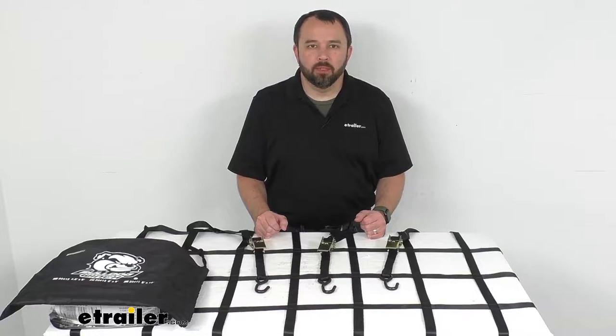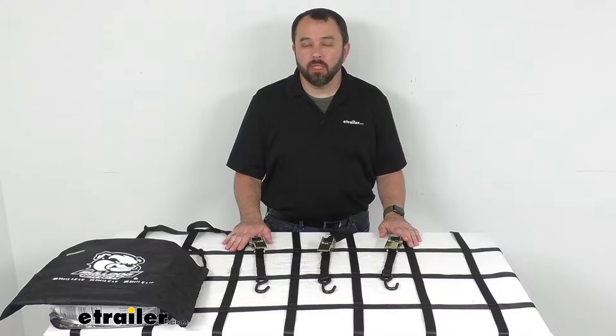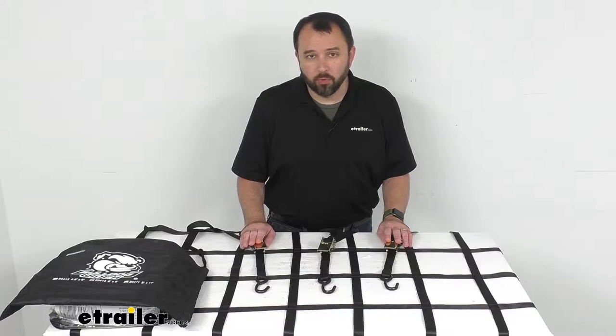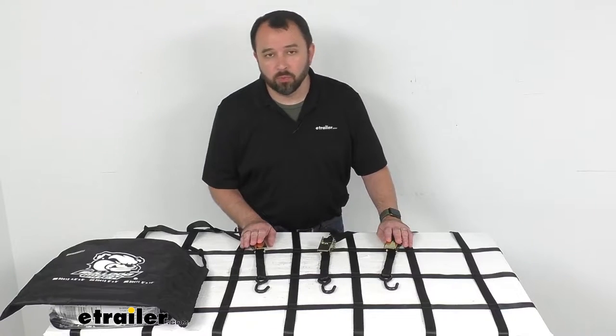Hi everybody, Andy here with eTrailer.com and today we're going to take a look at this Bulldog Winch Cargo Net with Ratcheting Tie-Downs. Now if you're looking for a way to secure your cargo to the long bed of your pickup truck or to your trailer, this might be just what you need.